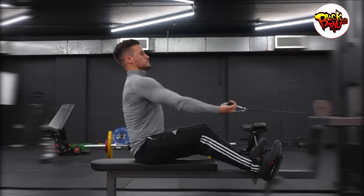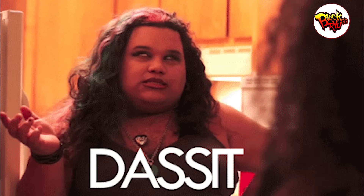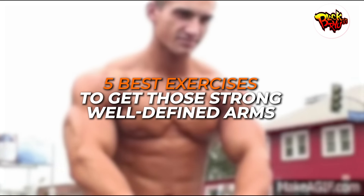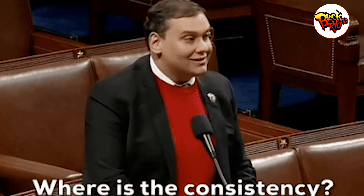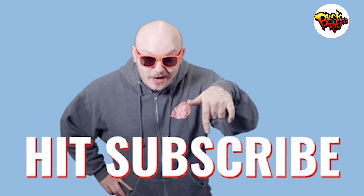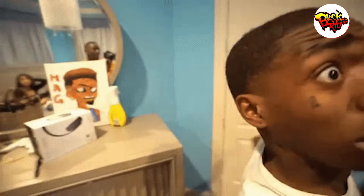And that's a wrap on the five best exercises to get those strong, well-defined arms. Remember, consistency is key — integrate these exercises into your routine and watch your arms grow like never before. If you found this video helpful, please give it a thumbs up, and if you haven't already, subscribe to BlackRu Fitness for more fitness insights. Drop a comment below about which exercise you're most excited to try. I'll see you guys in the next one.